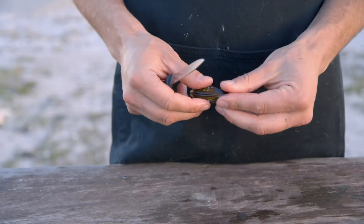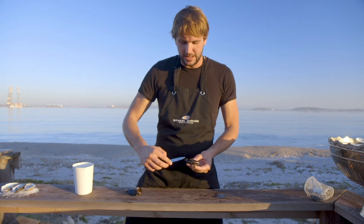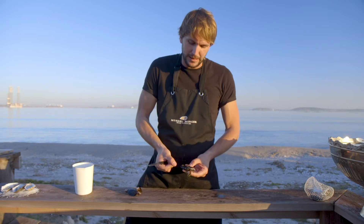The next step is debearding a mussel. Basically you have the point of the mussel and you have the rounded edge. There's a foot which is over here that comes together.